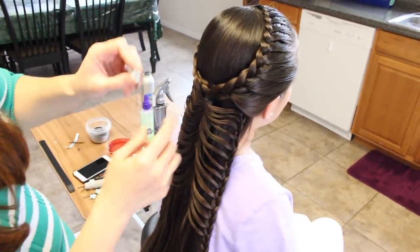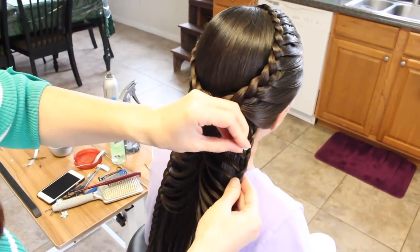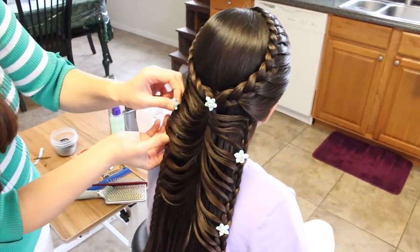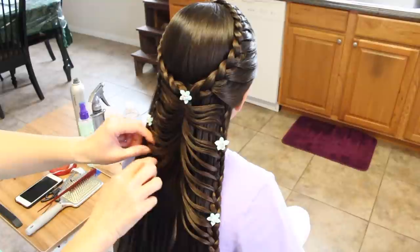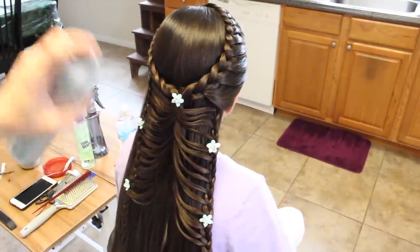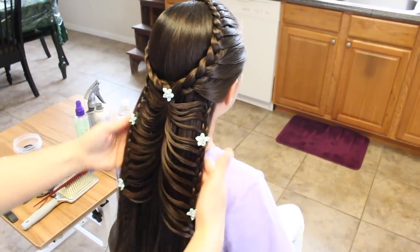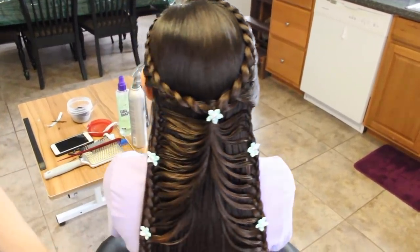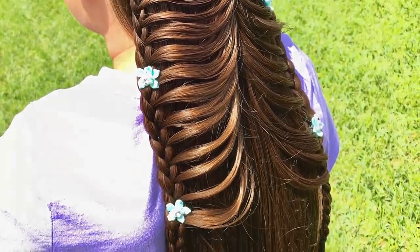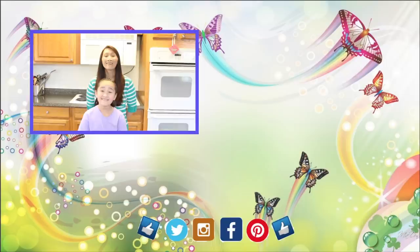Now I'm just going to throw in some accessories just to cover that elastic band, and put some on the side. I'm going to spray a little on the wings. A little hair spray all over. I'm going to spray a little on the sides. And there you have it.